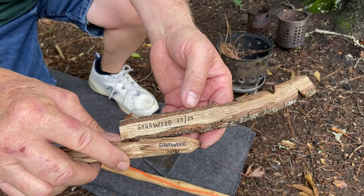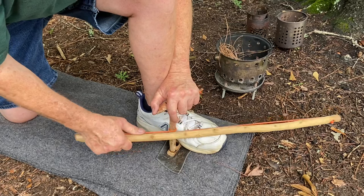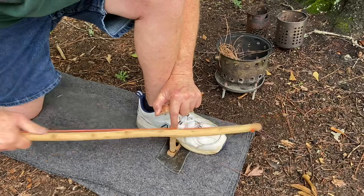Let's use this Sourwood set. This time I have the divot pointing forward — that's where you can watch. Usually I have the divot pointing towards myself.